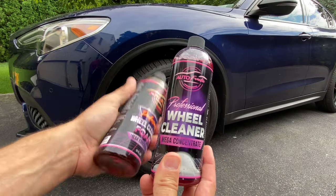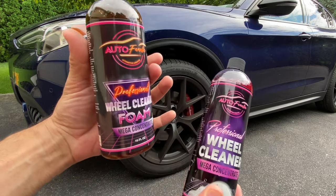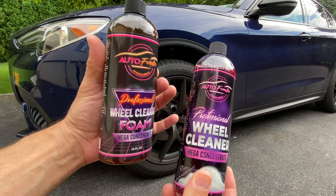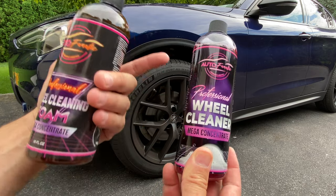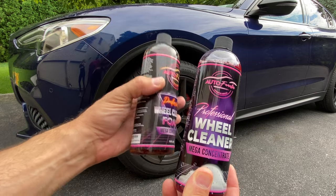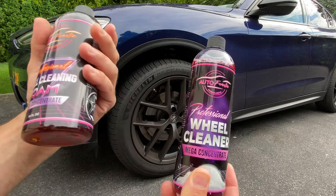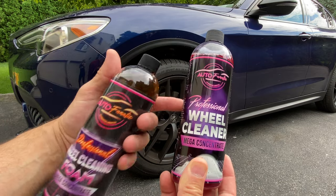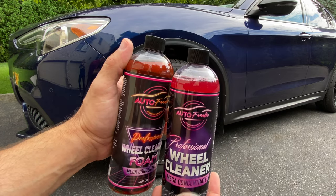Today's video is a new Auto Fanatic professional wheel cleaning foam demonstration. This is the original wheel cleaning foam we've been selling for a couple of years, and this is the new version. The reason we switched is because raw material shortages have prevented us from doing more production. There are about 15 components that go into this, so our chemist had to come up with a plan B — and this is it. You'll notice this color is red, while the original is a yellowish brown.